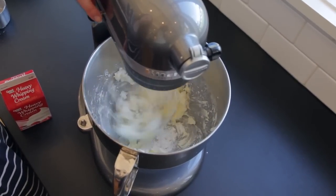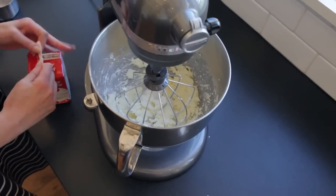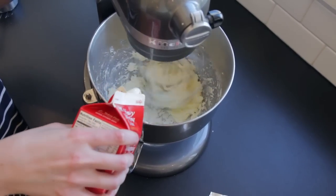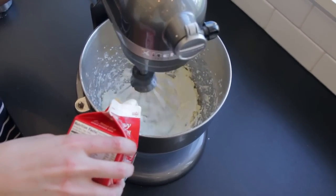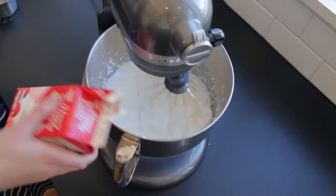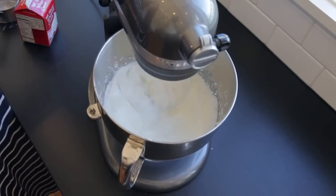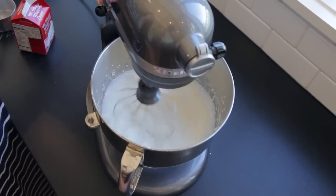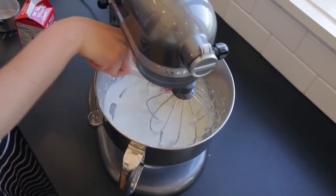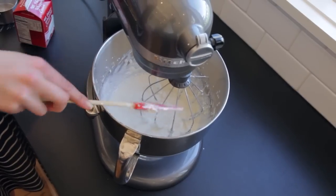Now we're going to add in our heavy whipping cream — start the mixer on low and then start to stream it in. Once it's all in there, I like to give the bowl a good scrape, because right now it does not look like it's going to be frosting, but I promise it will. Scrape down the bowl one last time and then mix until stiff peaks form.